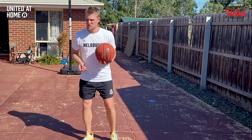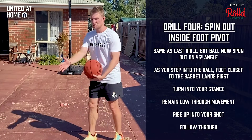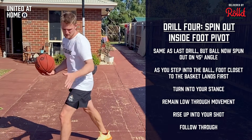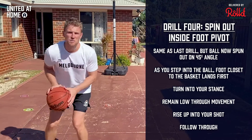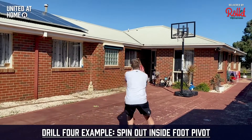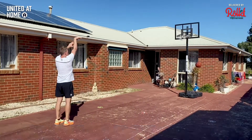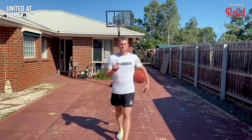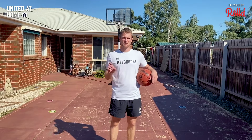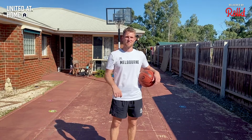Next, spin the ball out to the side and work on your inside foot pivot into your shot. As you turn and spin the ball at a 45-degree angle to the side, put down the foot closest to the basket first — inside foot down first — then turn in with your other foot into a stance, nice and low, and straight up into a shot. When I spin the ball to my left, my right foot goes down first and the left foot comes around to square my chest to the basket. Make 10 straight, then alternate 10 each side — 30 total makes. Do that two times.